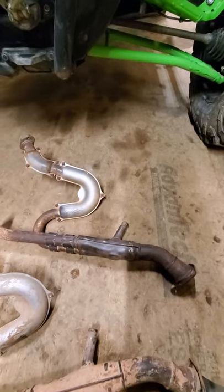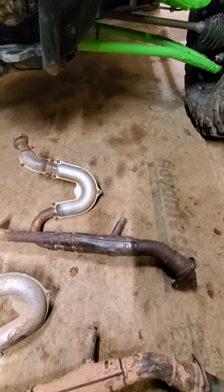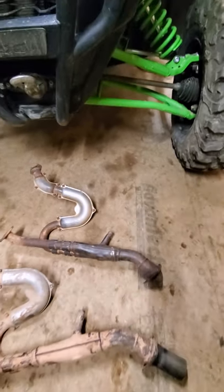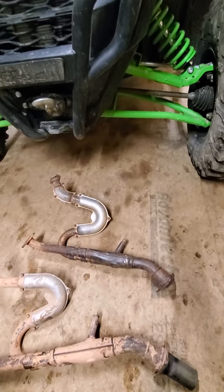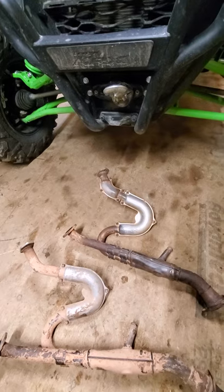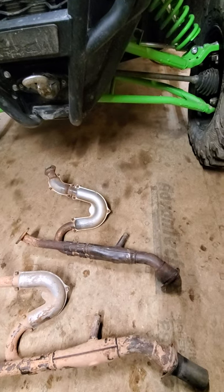That's all it is to it, guys. You unbolt it, cut it, knock the cat out, get it welded back up properly, bolt it back up. You don't have to tune, you won't have any check engine lights, you won't have any issues. The only thing you'll notice is a little bit of throttle response — not much — but a ton of less heat in the cab. People up north it may not bother you, but down here where I live 11 months out of the year it's a pain. Only about one month in January is it nice to have the heat in the cab, but I'll sacrifice that for 11 months of it being reasonably cool inside.